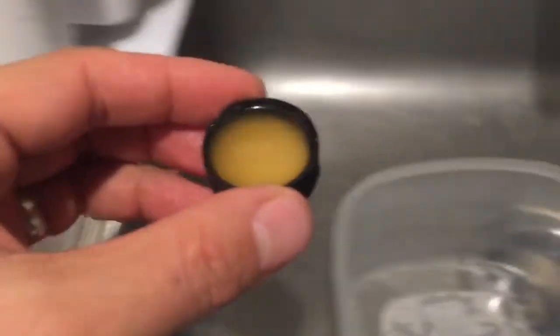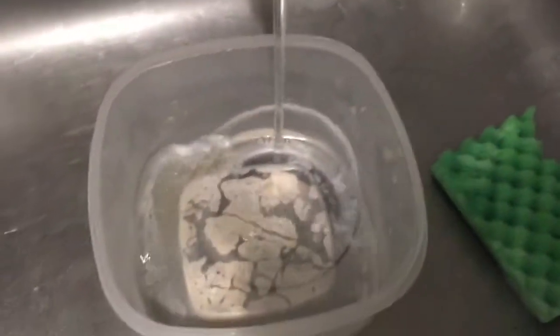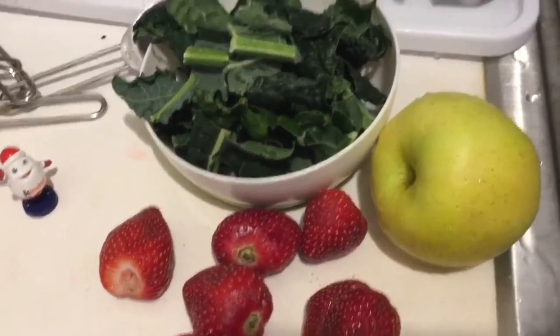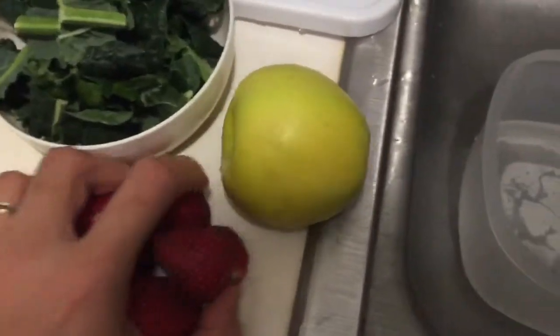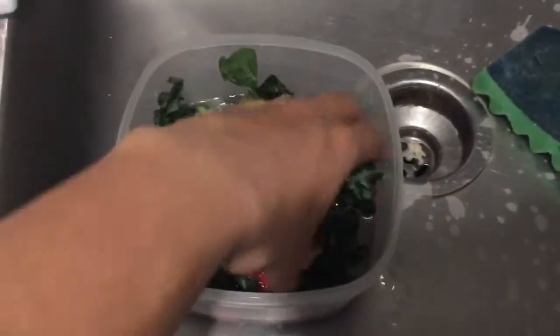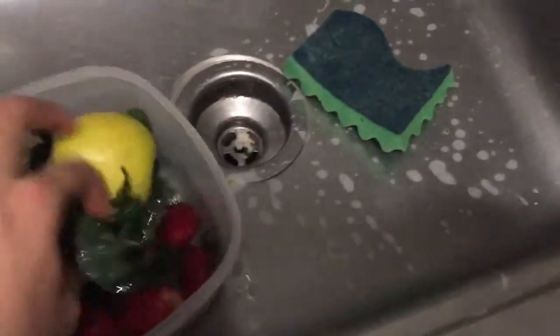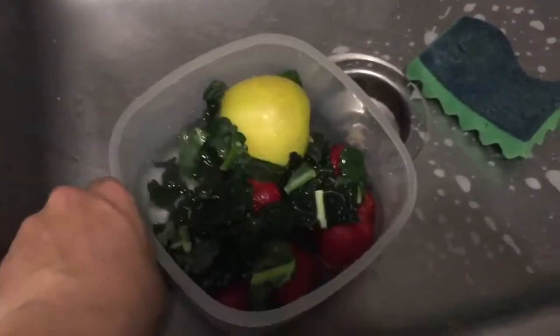I'm using about a cap of the apple cider vinegar and mixing that with about eight to sixteen ounces of water. A cap measures about a teaspoon of vinegar, so two caps would be a tablespoon. Then we're going to put in some water to rinse everything off. I go ahead and take my fruits, chuck them all into the water — the apple, the kale or spinach and leafy greens — and then rinse off my vegetables.